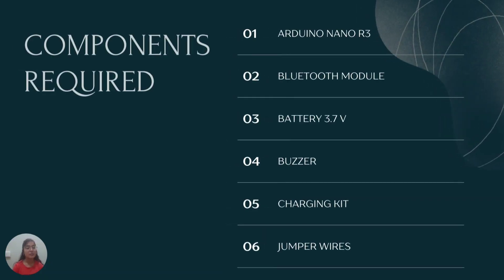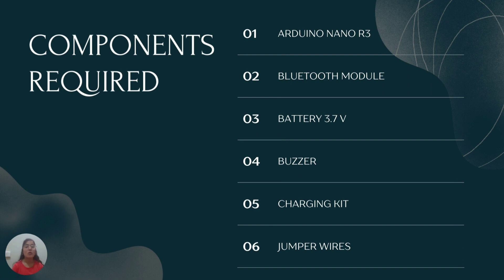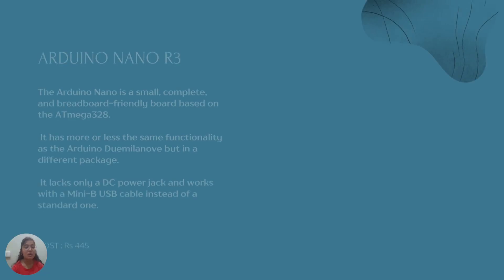The components which are required here are: Arduino Nano R3, a Bluetooth module, a battery which is 3.7V Lithium with a TP-4056 charging IC, a buzzer, a charging kit, as well as a few jumper wires.